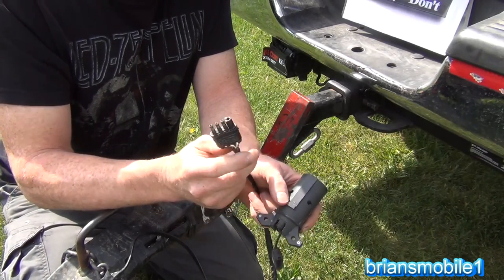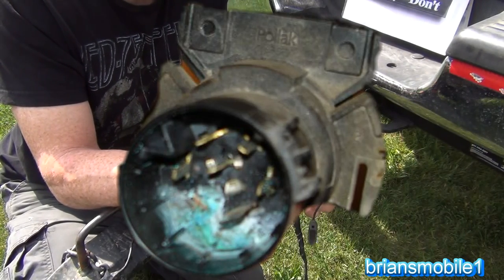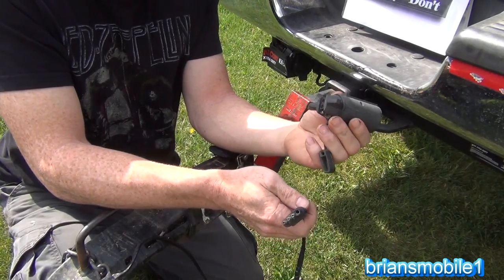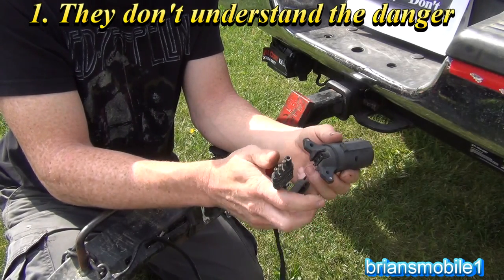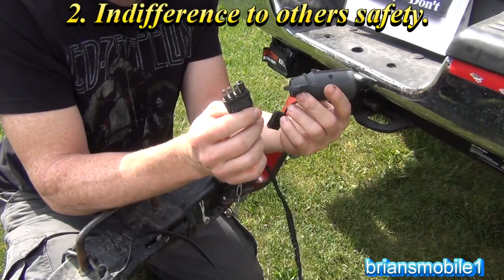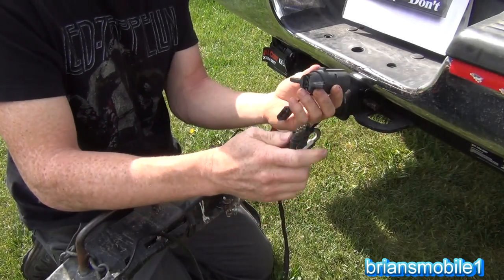If it's not four-wire flat, check the plug and see if it's corroded — if it is, replace it with a four-wire flat. That way people don't run into this problem and have to make an extra trip to the store. You need to understand the importance of having lights, and if it's not one of the common types, replace it with one of the common types, because usually they're worn out anyway and need to be replaced.